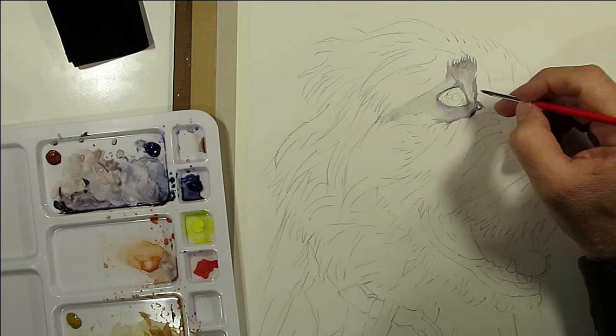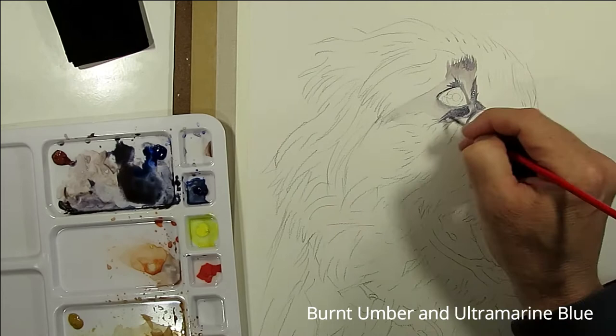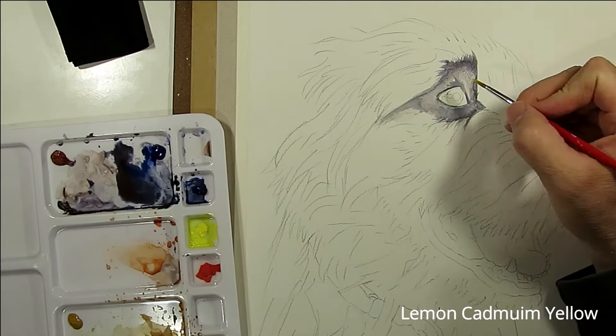We're starting with the eye area using my number three round brush. I'm working with a grey mix of Burnt Umber and Ultramarine Blue, just washing in the shapes and establishing a bit of direction in the fur and some shadow detailing for now.